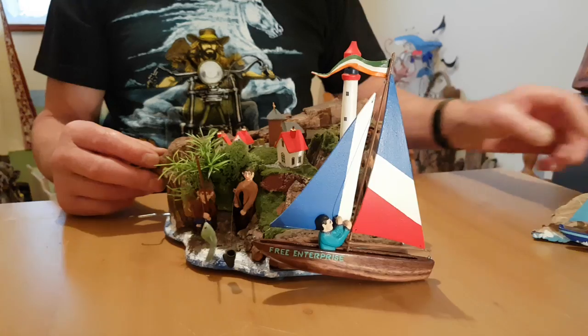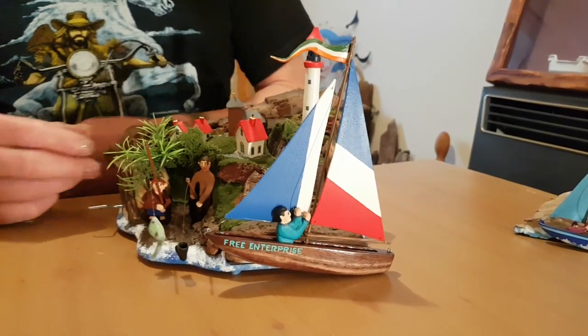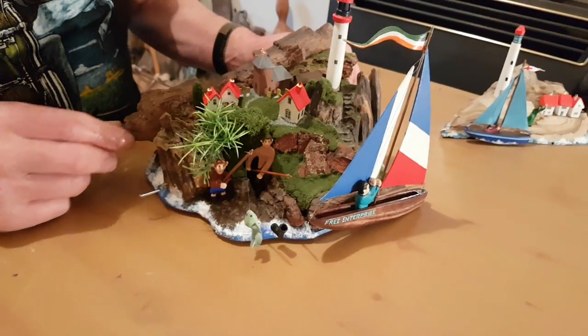This one's definitely got a bit more to it, hasn't it? Being that little bit bigger, I can put a bit more detail in it — it actually does more. It's quite colourful.